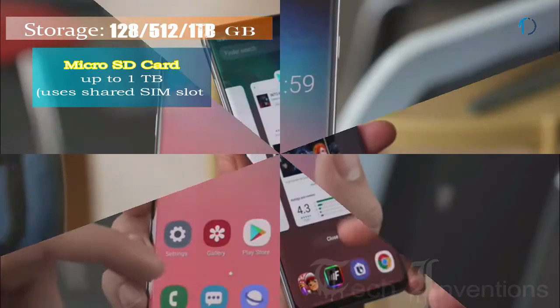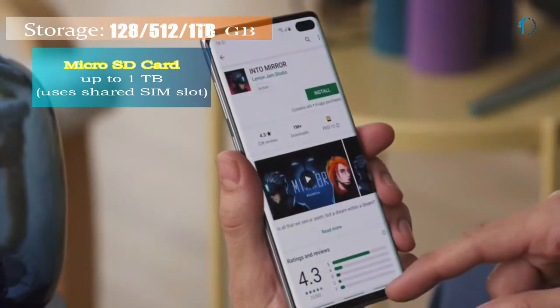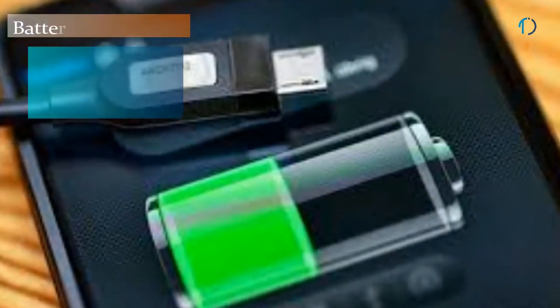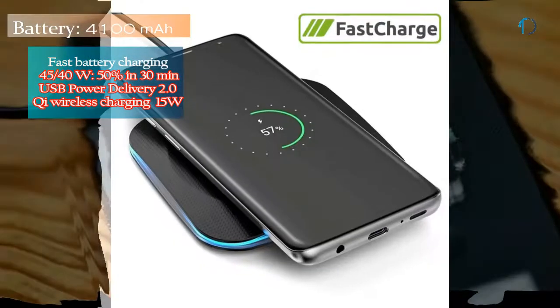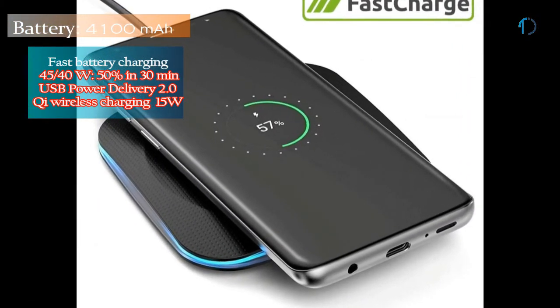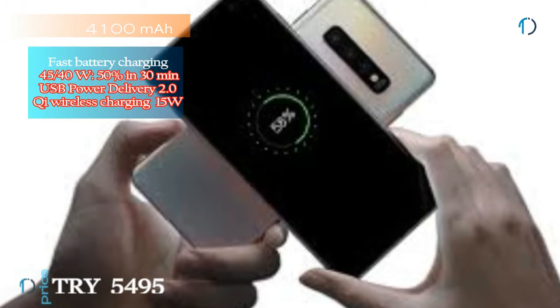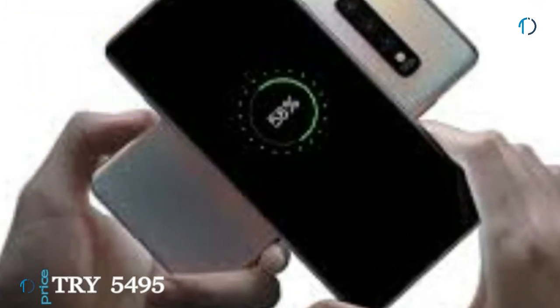It runs One UI Android 9.0 Pie and packs 128 and 512 GB of inbuilt storage expandable by microSD card up to 1TB. The S10 Plus is powered by a 4100 mAh battery with 15W fast battery charging and 15W Qi wireless charging. Qi wireless charging provides inductive charging over a distance of up to 4cm using a charging pad. It also supports 9W reverse wireless charging.